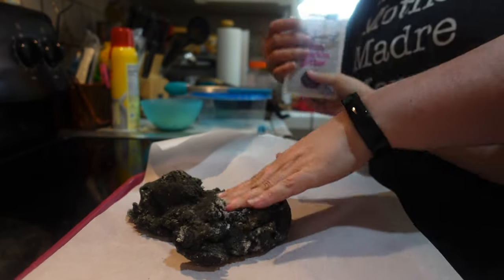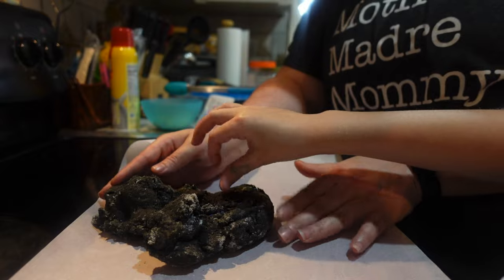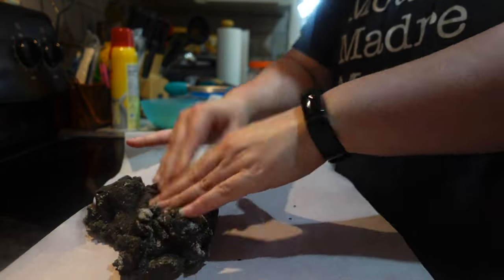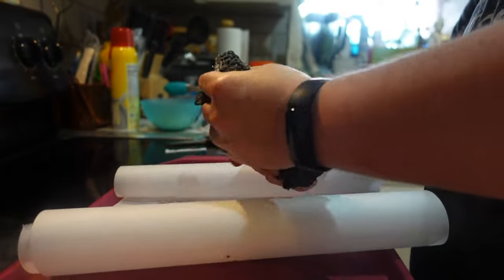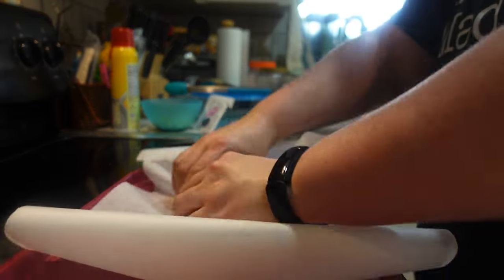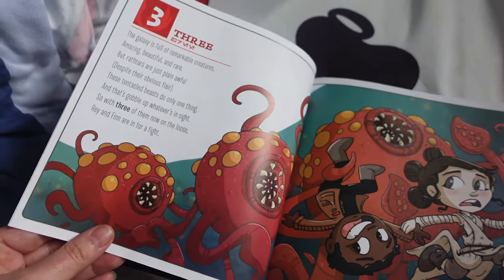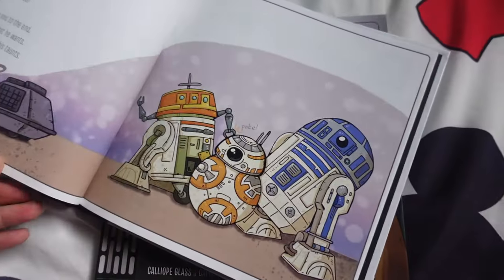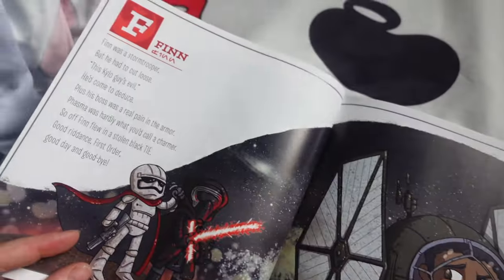Once it's cool to the touch, make a small well in the center of the dough, add your glitter, and then knead, turn, and fold until the glitter is incorporated. And you're pretty much done — it looks so cool and sparkly and space-like! I also found these super cute counting and alphabet-themed Star Wars books that my son absolutely loves. The great thing about Star Wars is that there are books of all kinds for kiddos of all ages and abilities, all the way up to encyclopedias, so there's something for everyone.